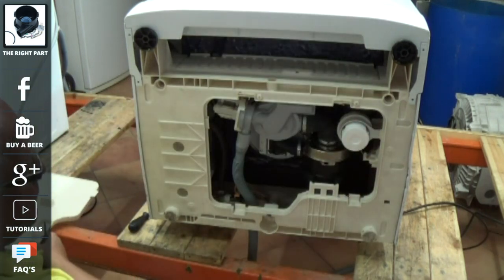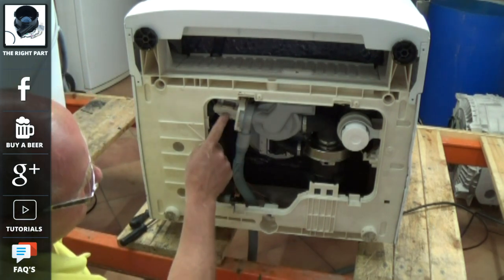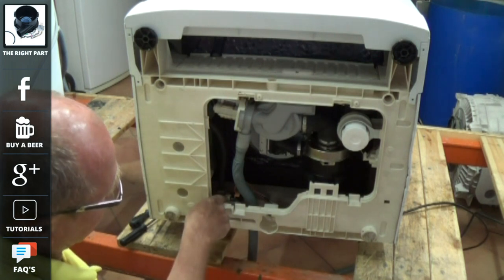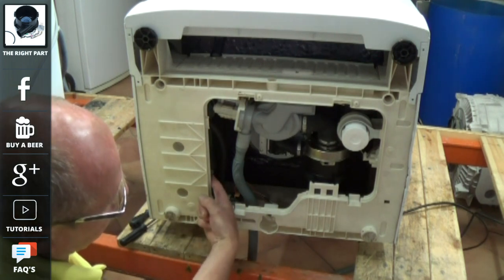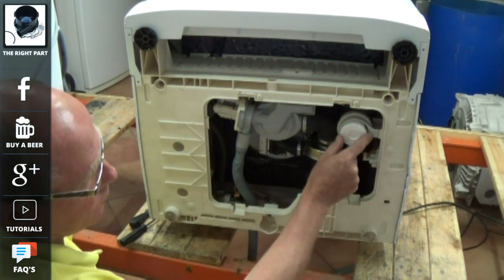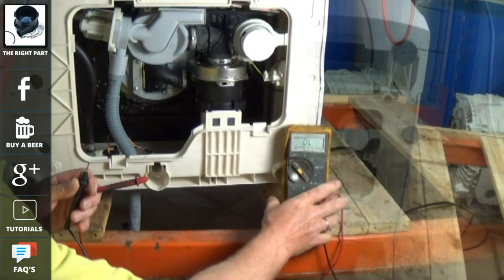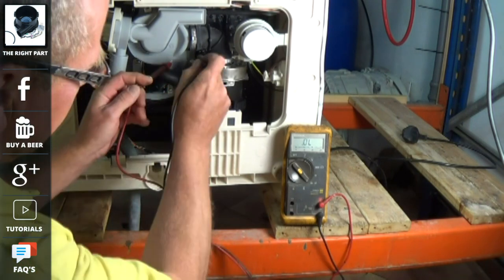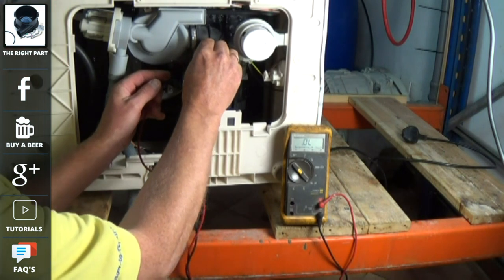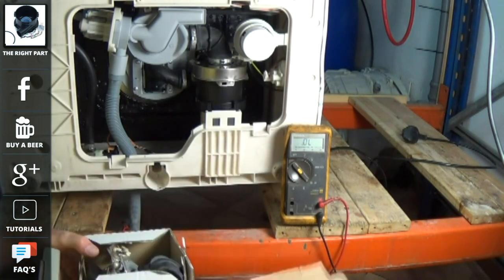Now I'll quickly talk you through the components on the machine. On the top left here you can see the drain pump. Then at the bottom we have the water valve which goes through to the fill system on the left hand side. The pressure switch on this model is on the right hand side. And this is the anti-flood device. And here is the main motor. Now the heater is built into the motor on this model, so you actually have to find the ends of the element and put your meter across to check if you have continuity.